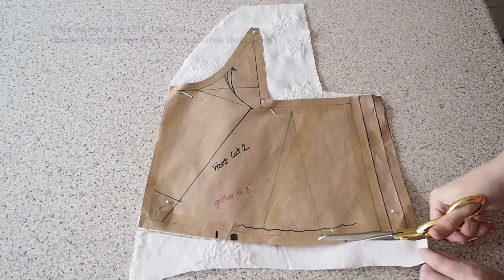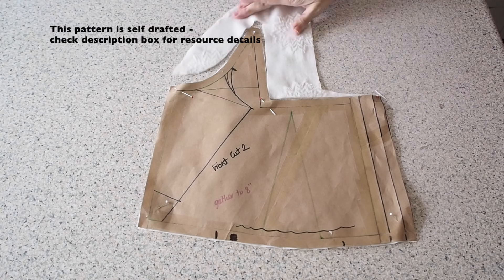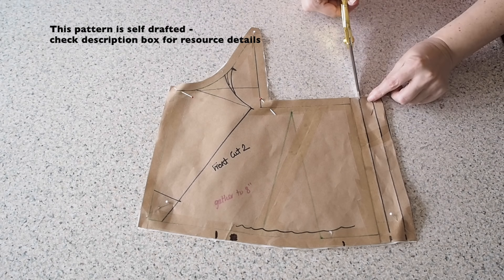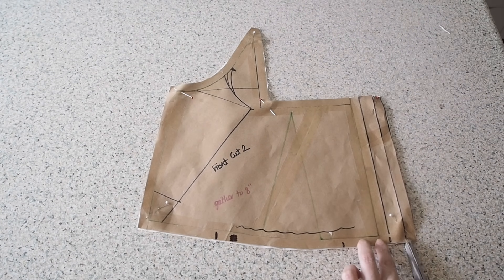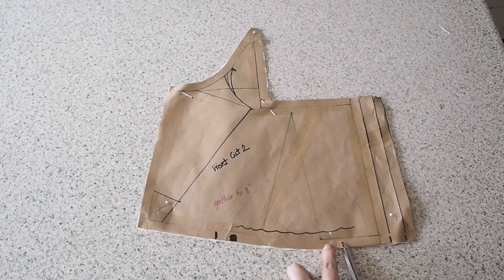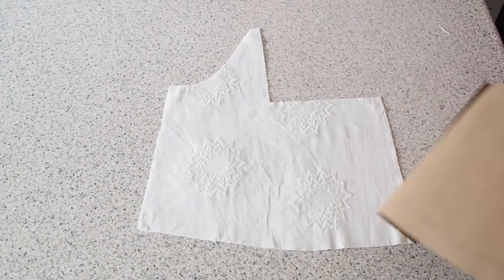And on to the cutting out. This is my front. I have two layers of outer fabric underneath this pattern piece. I'm just marking the placket here, top and bottom with notches. And then I have some gathers along the waist, which again I'm marking with notches. So that's that done.